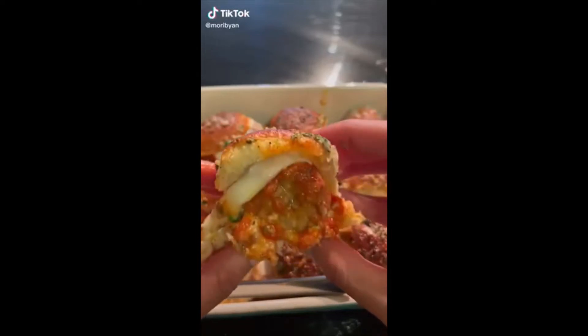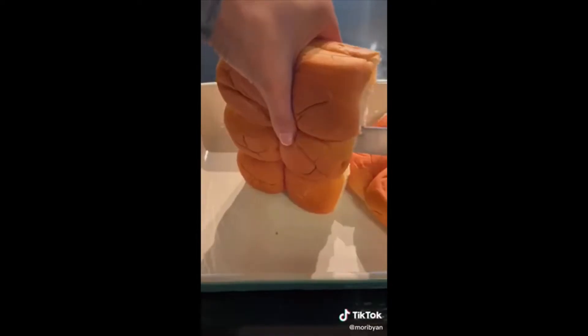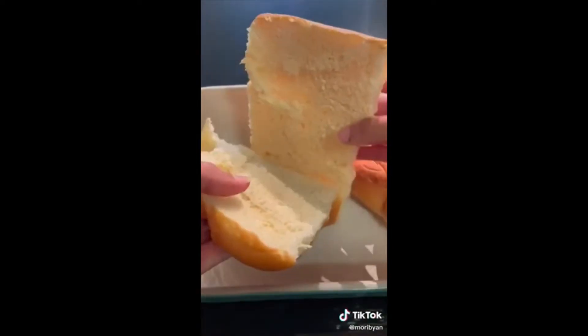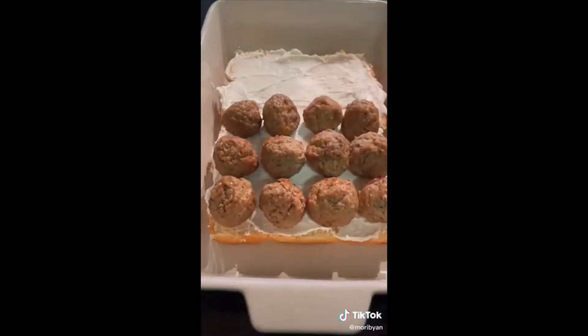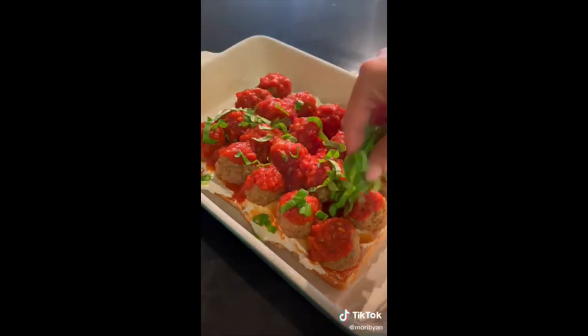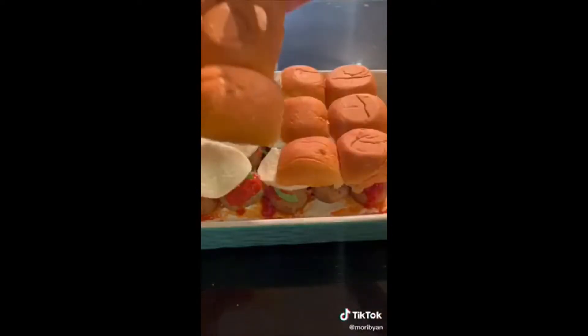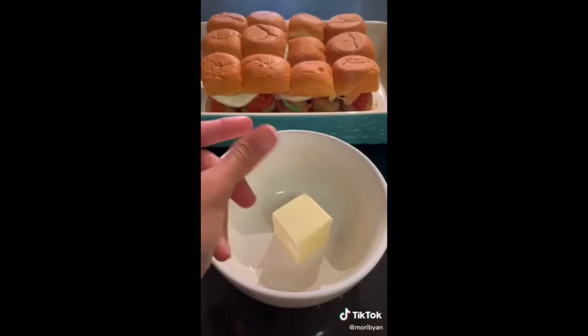Today we make meatball parmesan sliders better than any restaurant you've been to. Start with some butter or brioche rolls, cut those in half, and spread some ricotta on the bottom. Layer on the meatballs — you can use store-bought or make them from scratch. Cook the meatballs in the marinara or just pour it on top, along with some fresh basil, grated parmesan, and then add your cheese.